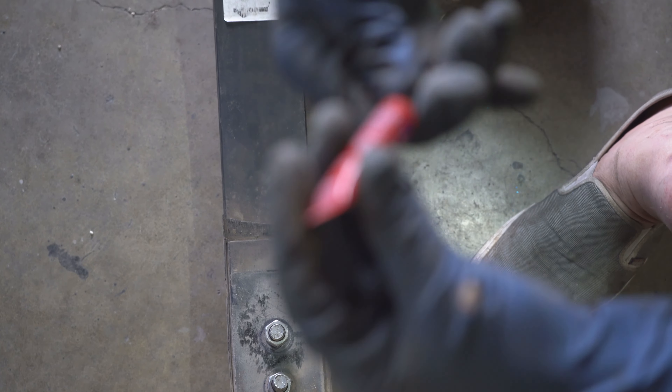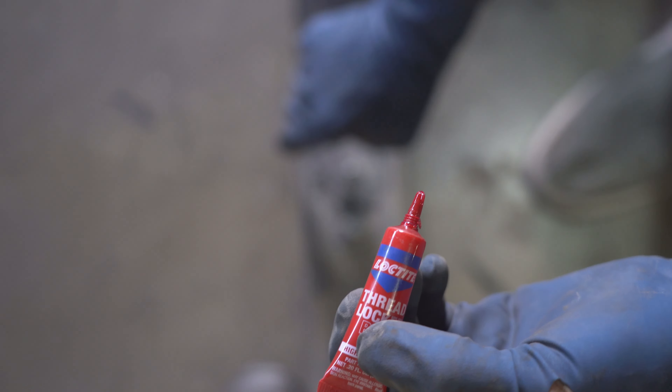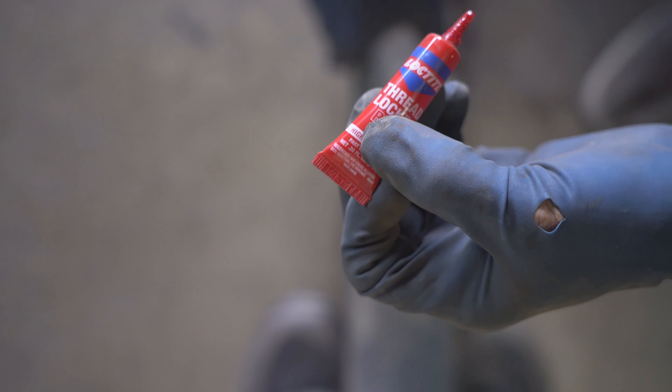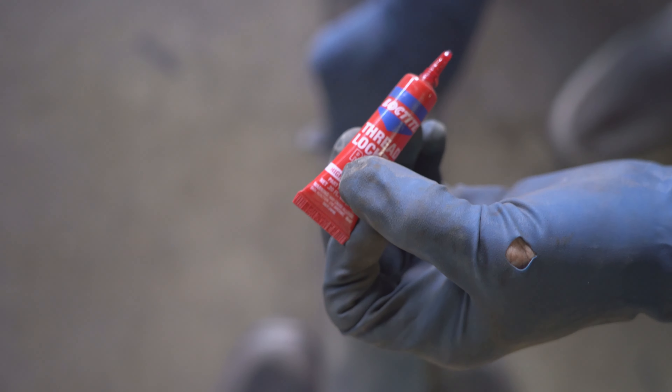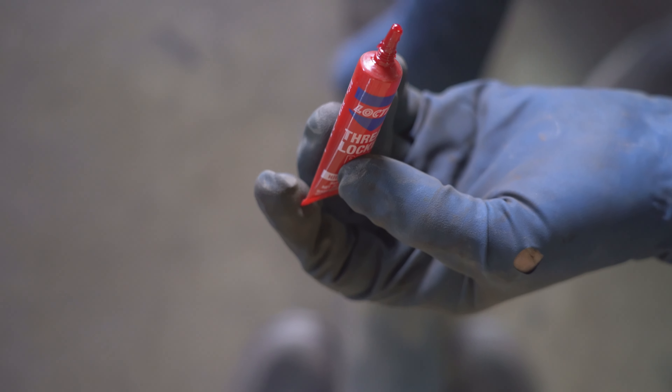Just to make sure these never are a problem again, our good friend Loctite — specifically Loctite red. Now we've got everything lined up and I know they won't be a problem anymore. One at a time I'm going to take the bolts loose, add a couple of drops of Loctite red, they go back together, and they won't be a problem for me anymore.